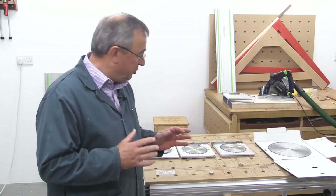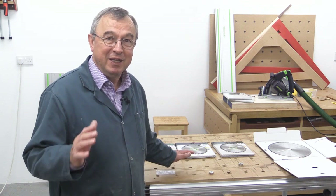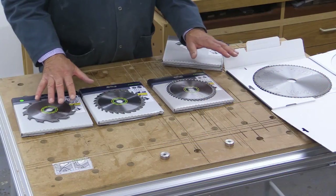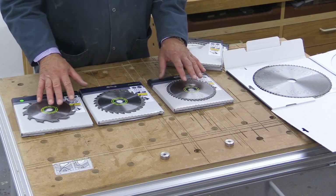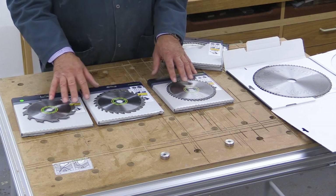Before I get into the specifics of the saw blades that I've got on the bench behind me, let me just talk in general terms about the design of saw blades. All of these saw blades have got different characteristics, and I'll explain how they are suited for different types of activity shortly.